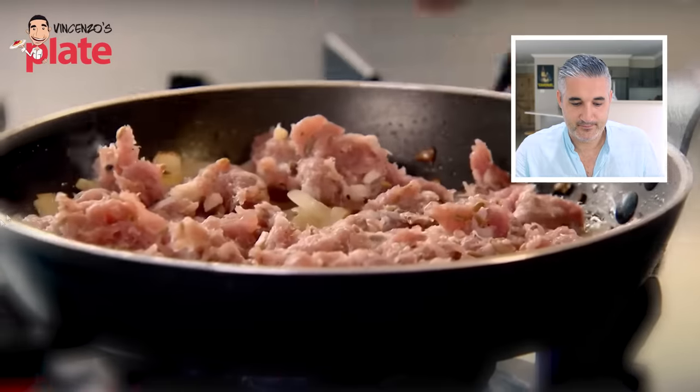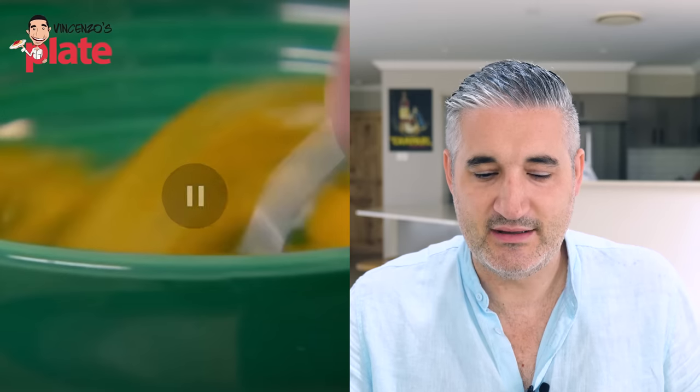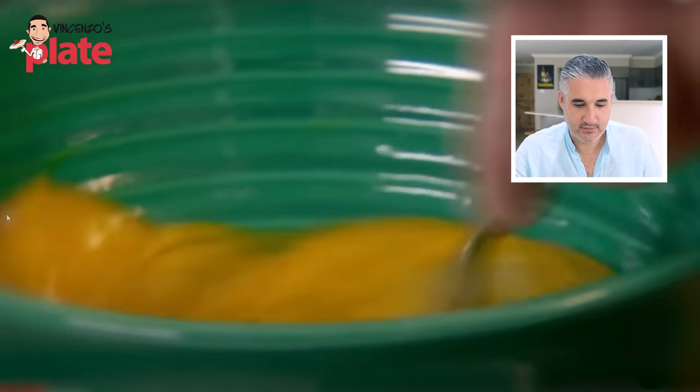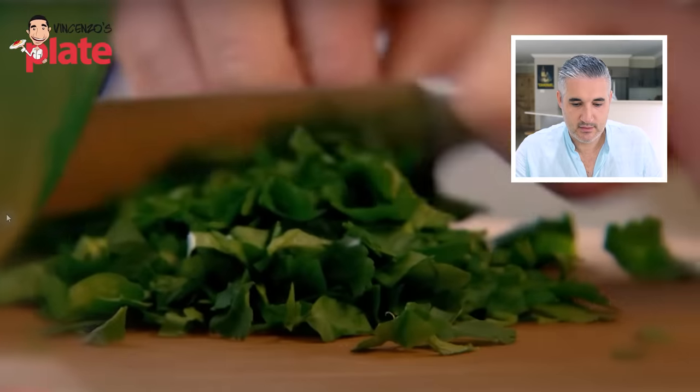Gonna release all that flavour a lot quicker. Pretty important to give that gas nice and high. It looks beautiful. Six whole eggs - nice, a nice amount. Give the eggs a really good mix. Flat leaf parsley. Bravo, parsley. Parsley is a staple, but not on carbonara, not on everything. We use basil more than parsley. You don't put it everywhere.